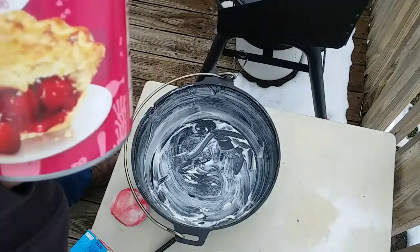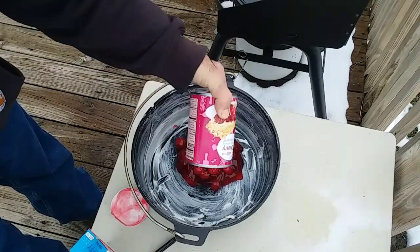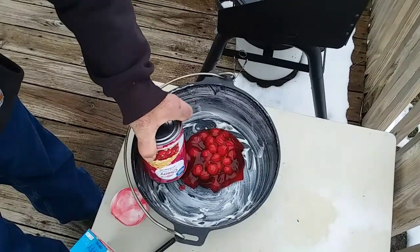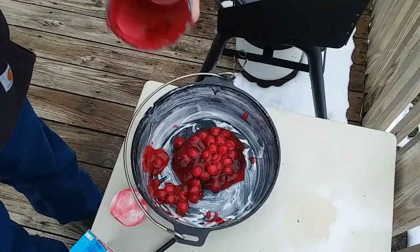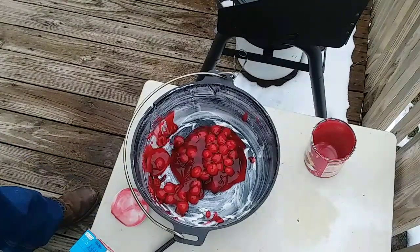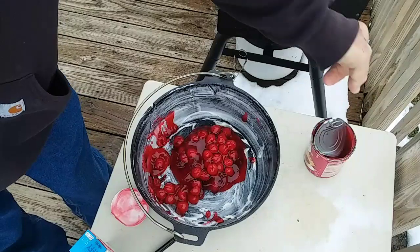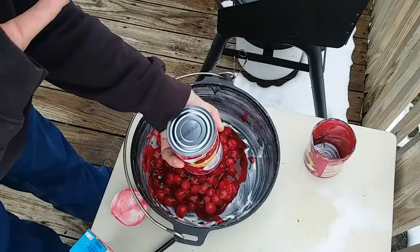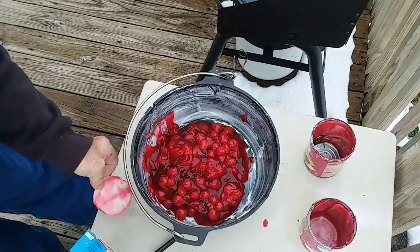So what I have here is just one can of cherry pie filling. One of these days I'm going to order an 8-inch Dutch oven. I ran off just for a second because that one can just has not enough cherries in there, so we're going to throw a second can of cherries in. That looks much better.